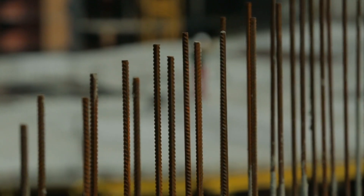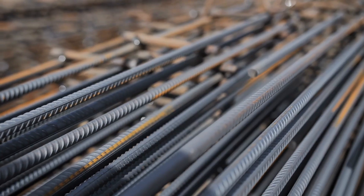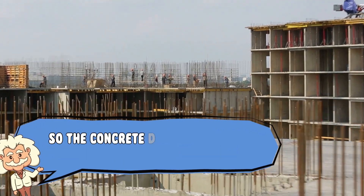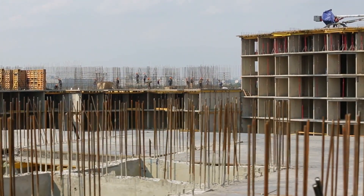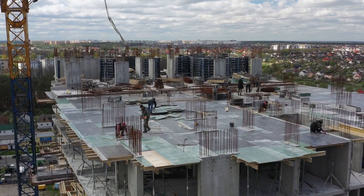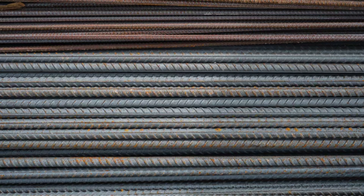You've probably noticed that rebar isn't smooth — it's got those weird ridges and ribs running along its surface, almost like steel abs. Those patterns aren't there to make it look buff; they're there for grip. When rebar is embedded in concrete, the ribs help it lock into place so the concrete doesn't just slide off when under stress. Think of it like wearing cleats on a muddy soccer field — more traction, less slipping. Smooth bars would just wiggle loose like spaghetti in sauce, and nobody wants their building to perform a slow motion split. Different countries even have different patterns for rebar, kind of like how every culture has its own noodle style.